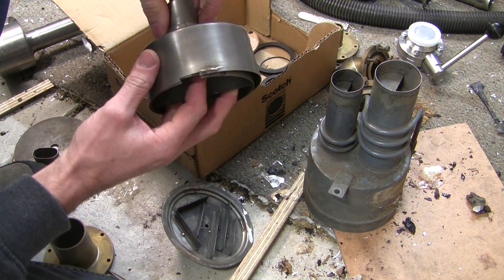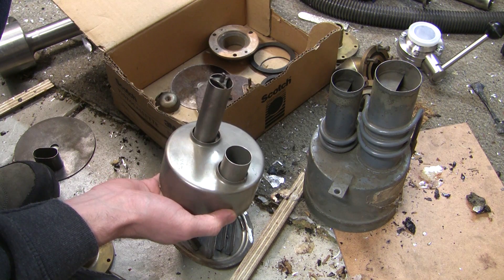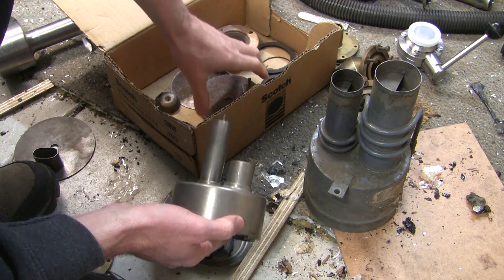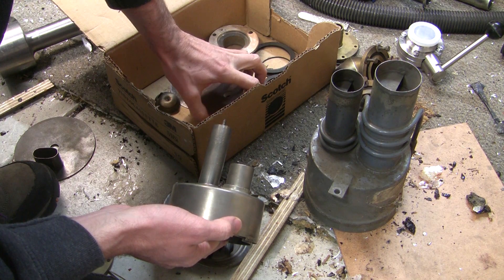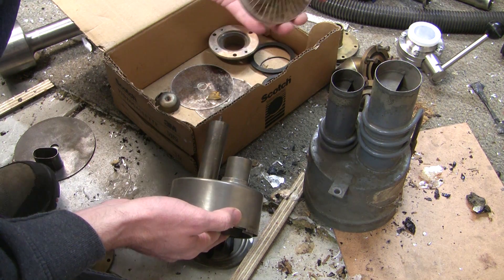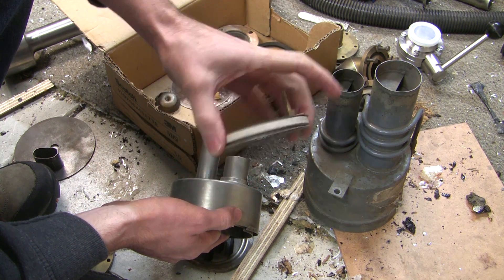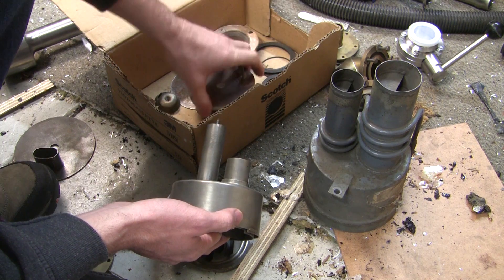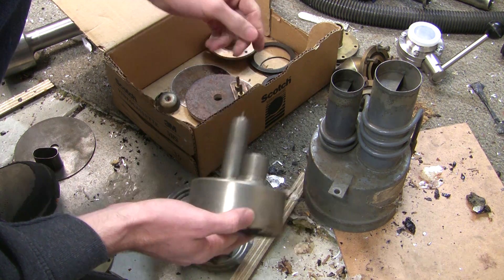It's worth a crack anyway. It comes complete with an asbestos heating element. Tasty!